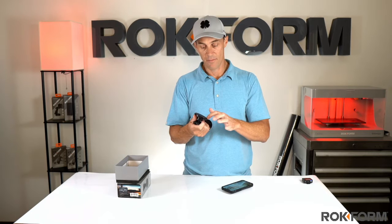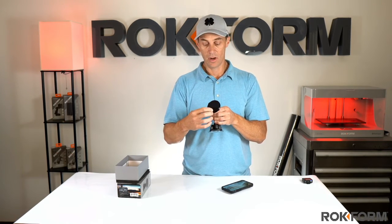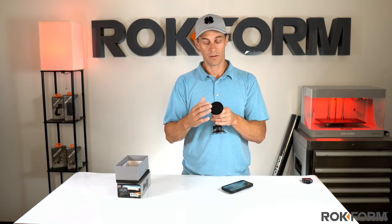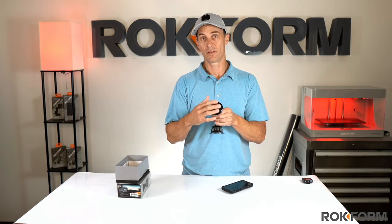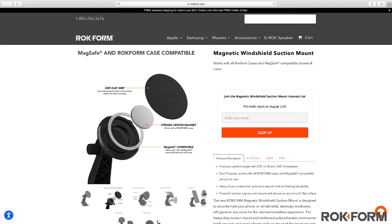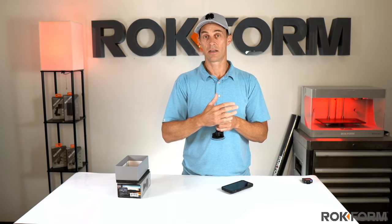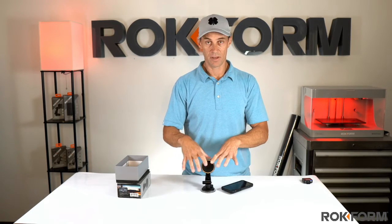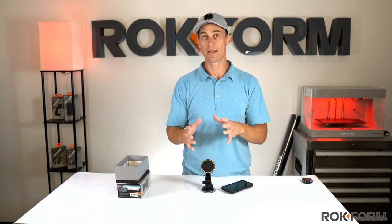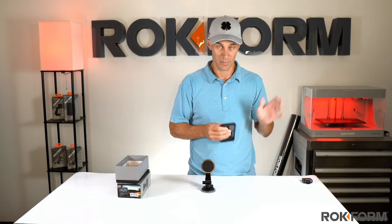The second set of magnets in here is the MagSafe compatible magnets, and these are up to two times stronger than the standard mount that you would find online. We spent the extra effort, time, and money to develop a thicker, stronger magnet system in there. So when you stick just a bare phone on there or a MagSafe compatible case, it's not going to come off. It has to be a MagSafe compatible case or a MagSafe compatible phone to work with the MagSafe magnets, and I'm going to show you what I mean.